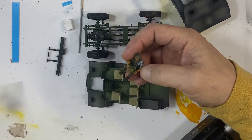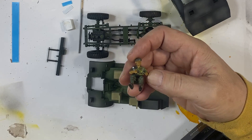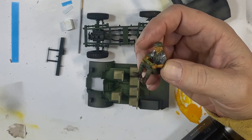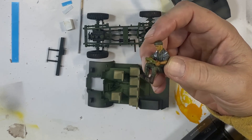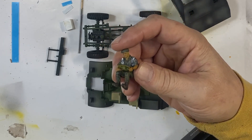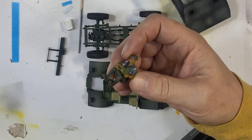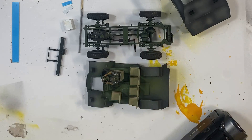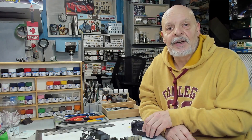I can get up close when I start to get into the details of what we're doing and how well we're able to do it or not depending. The quality is going to be much better, and my ability to edit while I'm building is going to let me concentrate on the build itself and on my models more. It's a big change.